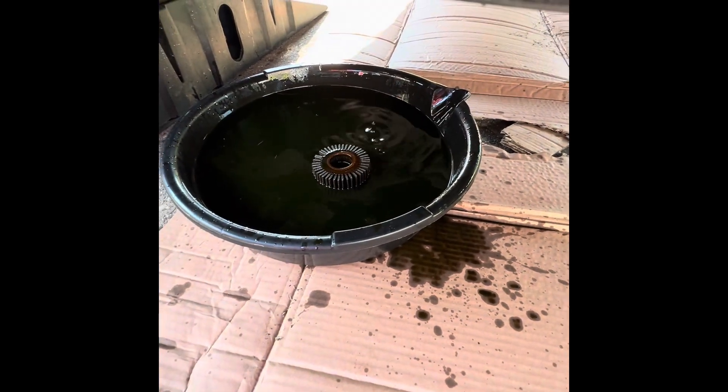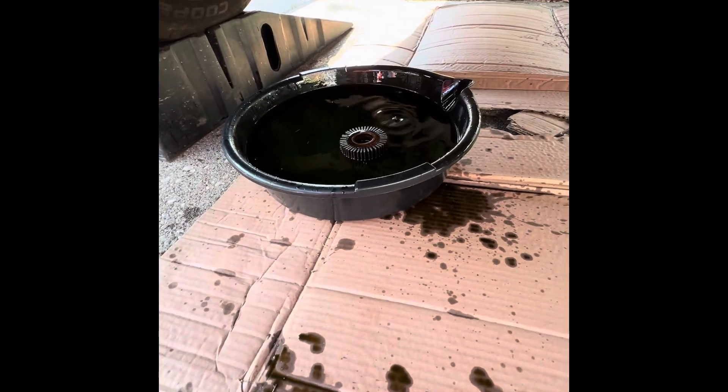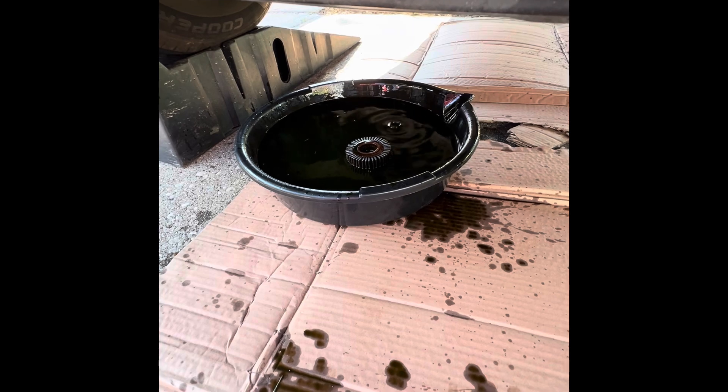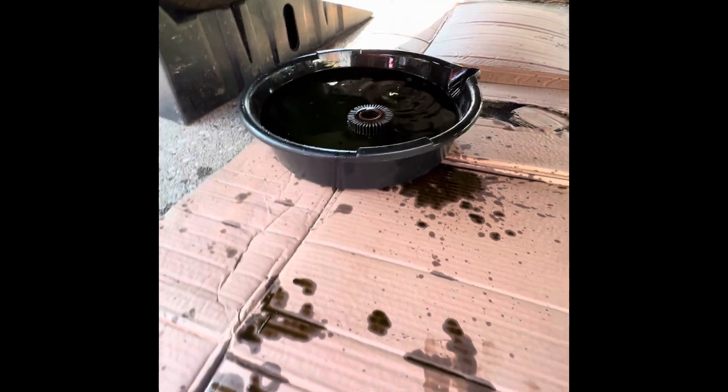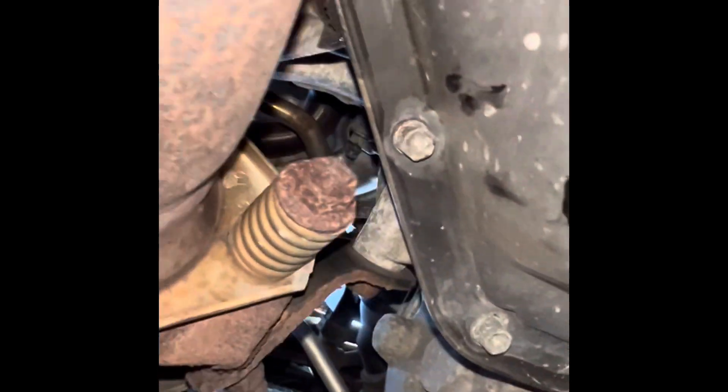I drain the oil, remove the filter, then next I'll start to take the screws — they're tiny bolts of the pan — to drop the pan cover. Alright, so we have here, these are size 10.